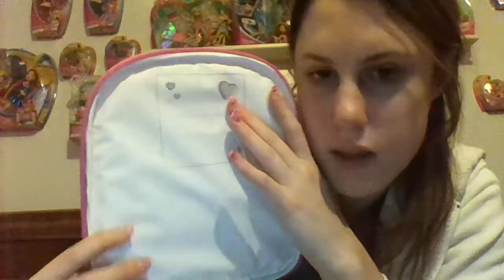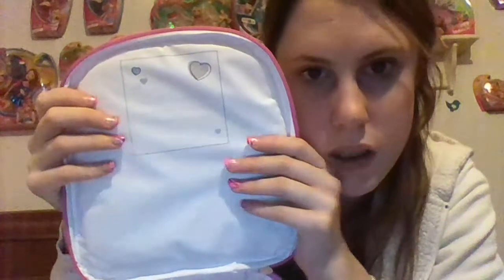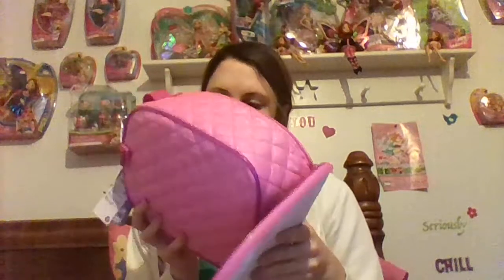Right here you can put your name or something if you want. I like the little heart right here and the little heart right here. I'm not going to put my name on it — that's for obvious reasons — because I like to keep everything in pristine condition.